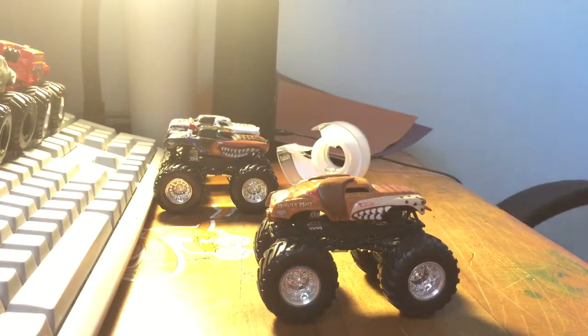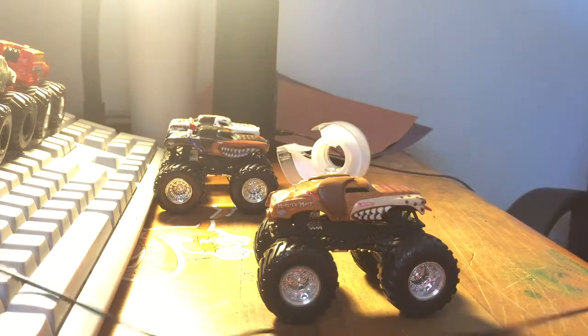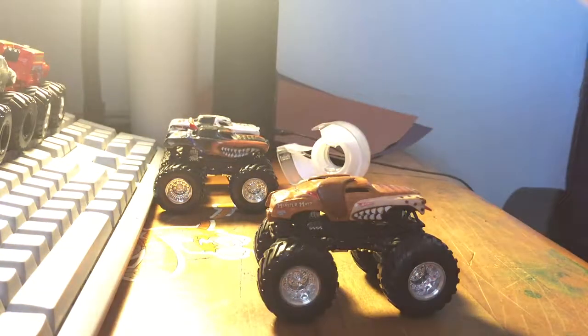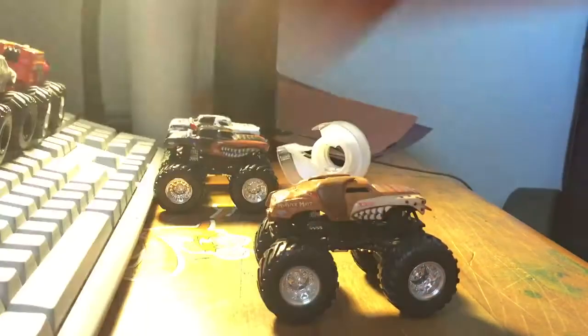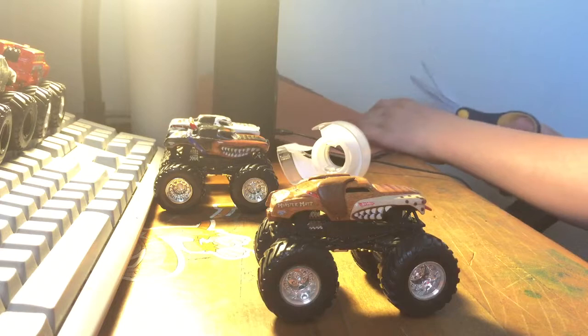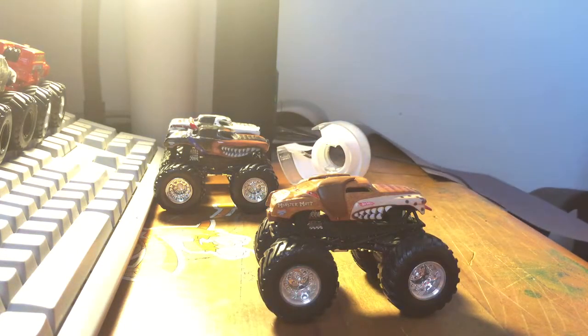Hey guys, we're back. My headset just dropped on the ground — I don't know where to put it. Alright, so Monster Mutt has a brown tail. And why did I grab so many pieces of brown paper?